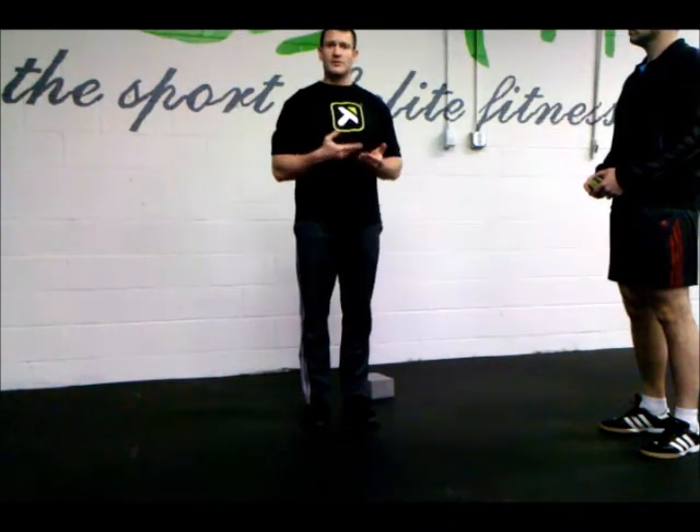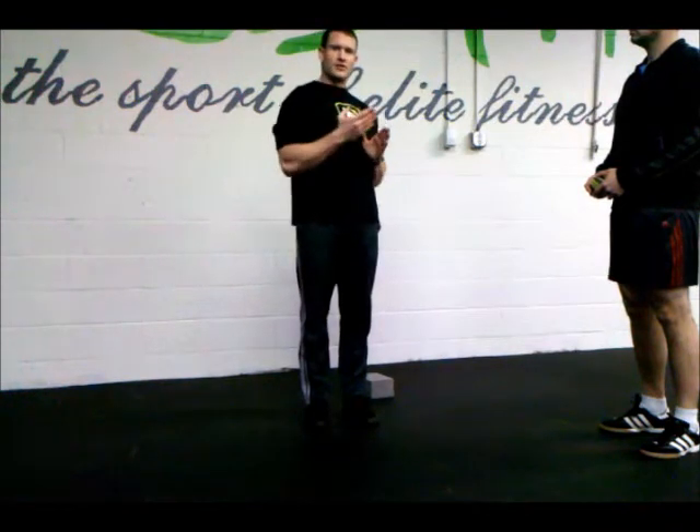We're going to start to work the piriformis. The progression on this is going to be 4-2-2: we're going to do four external rotations where the foot follows the knee, followed by two clamshells open, two clamshells closed, and two pivots — four cycles through that.